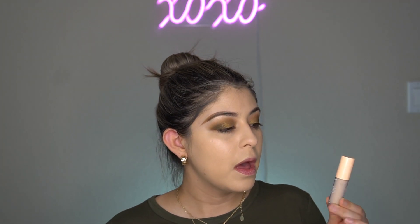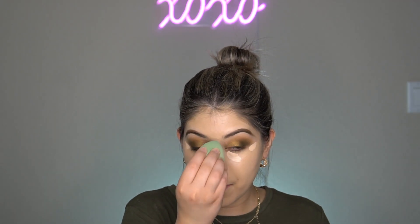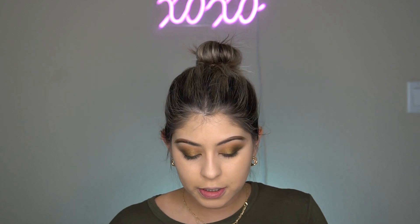Then I'm going in with a concealer — the ColourPop Pretty Fresh concealer. I just started trying this and I actually really like it. Now I'm going back with my beauty blender to blend things out, and then going in with my bronzer — the NARS Laguna bronzer.